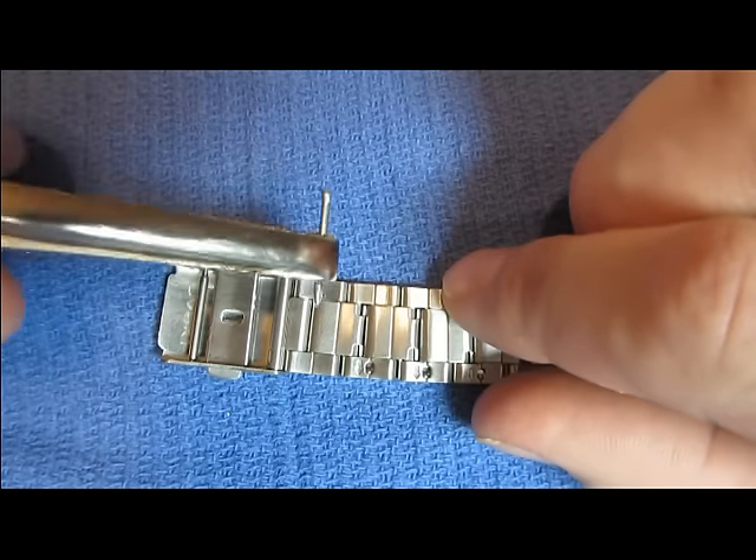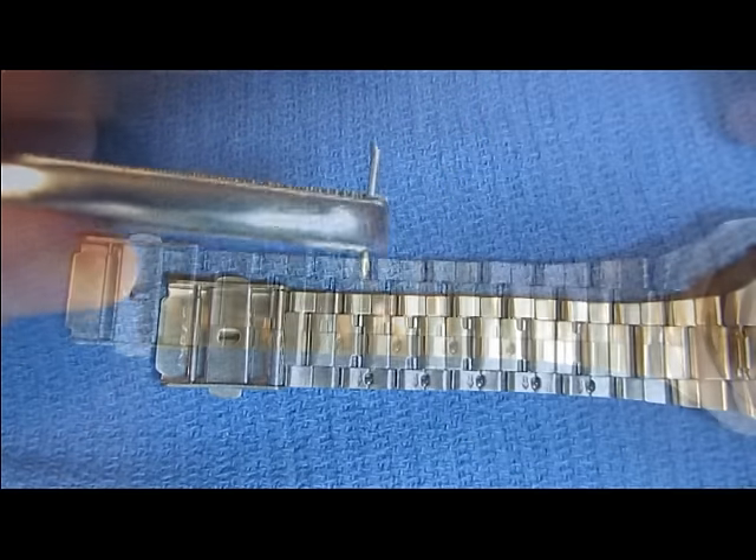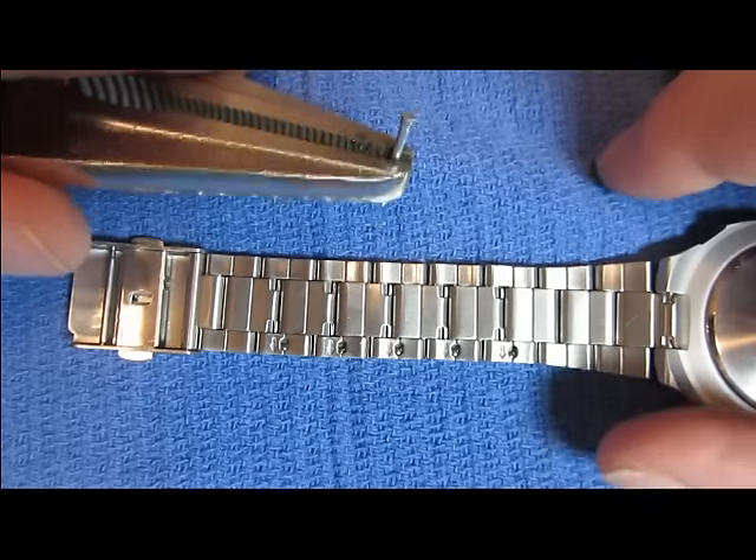Actually, instead of a pin, I should say it looks more like a key, which I'll show you in a moment. Select a link that you want to remove.